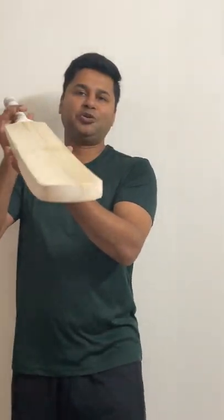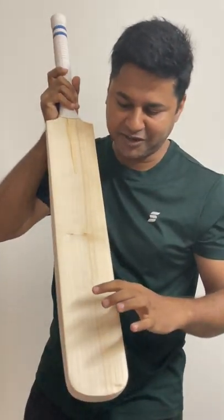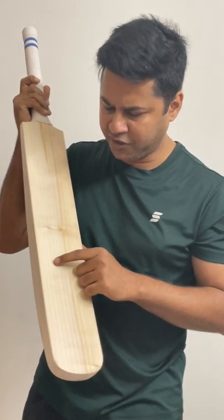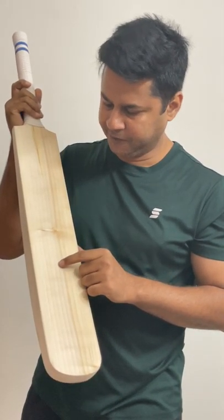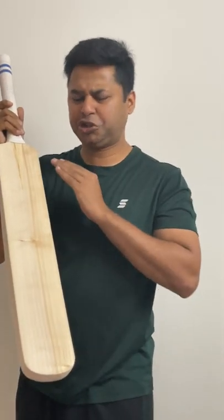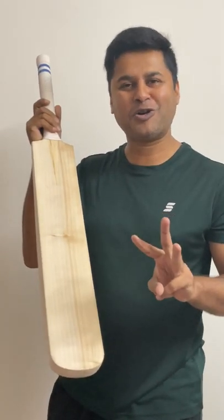Now, let me show you the face of the bat. Let's count the grains together — one, two, three, four, five, six, seven, eight, nine, ten — about 10 to 11 straight grains, just two or three cosmetic blemishes.